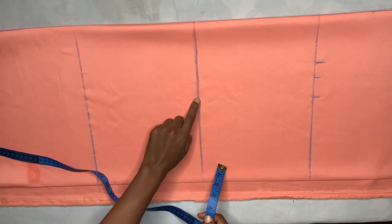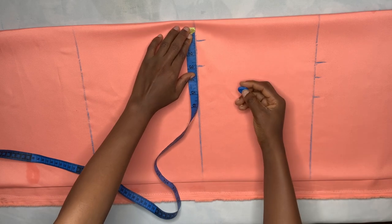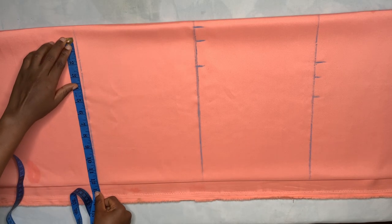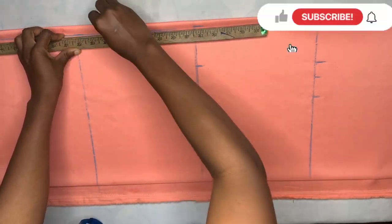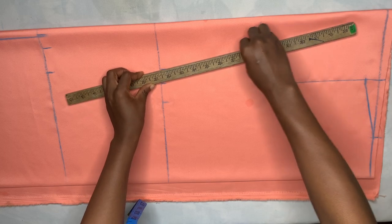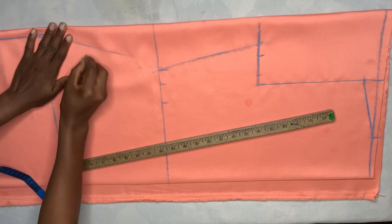At the waistline I take the waist measurement divided by four minus seven inches, then add one and a half inches for ease and one inch for sewing allowance. At the hip line I take the hip measurement divided by four, adding two inches for ease and one inch for sewing allowance. I mark those measurements on the full length and extended full length. Since this ruche gown is a little bit loose, I added one and a half inches for ease — adjust to one inch if you want it tighter. After taking all measurements, I connect all the dots.